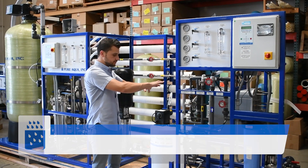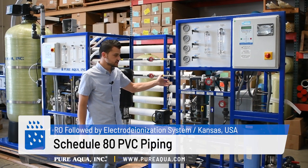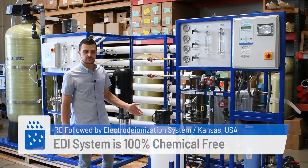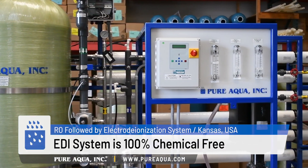From there we have our schedule PVC piping and the EDI process in which we're passing the water through, constantly regenerating it. The beauty of the EDI is it's 100% chemical free and there is absolutely no regeneration needed on site.